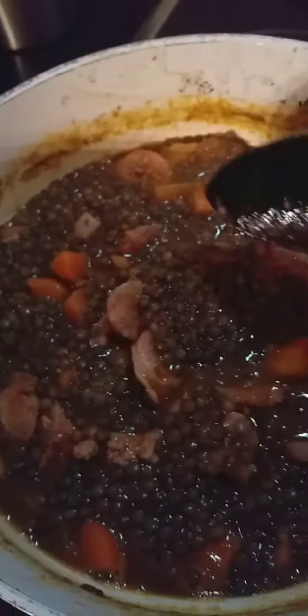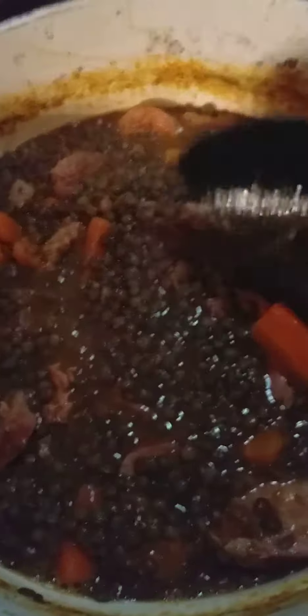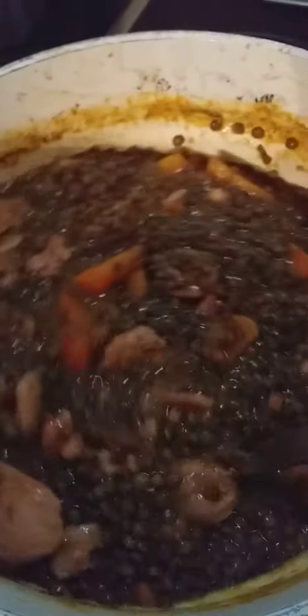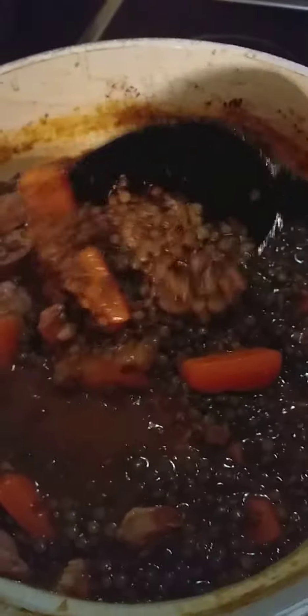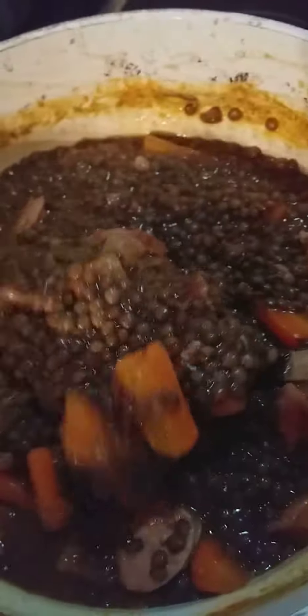Then fry the sausages separately, slice them, and mix them all together. Then put some spices and tomato sauce. This is rich in iron.